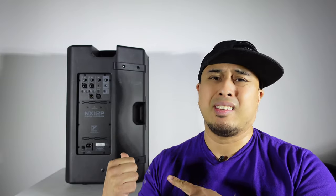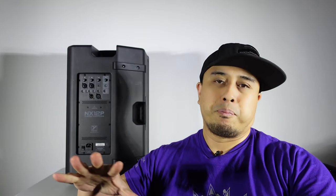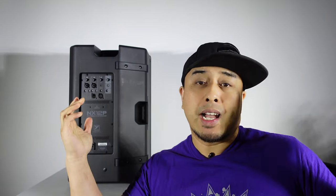My honest thoughts: it's an excellent speaker. I know I say that about a lot of speakers, but having owned the NX 55s as the predecessor, this absolutely lives up to it. If you know the NX 55's potential, reliability, and ruggedness, this is the next step up — the evolution of the NX series. It does the job and then some. It was overkill for those two events, but I got a glimpse of how they work and I'm pretty sure they can handle medium to large sized events very well. I love the speaker.